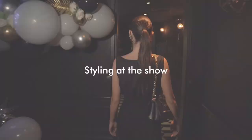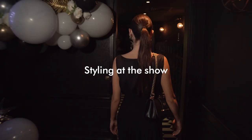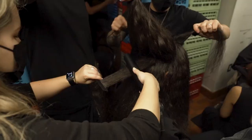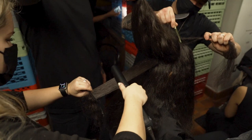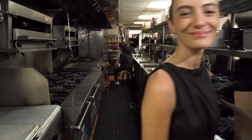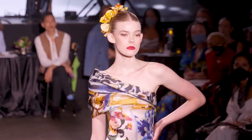Thank you so much for having me in and giving me the perfect New York Fashion Week hair. Today's office is the bustling kitchen at Sony Hall in New York City. I am so excited to see the Naeem Khan show and see the magic that John did to the models' hair — let's go check it out.